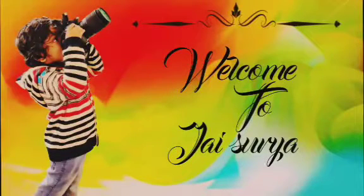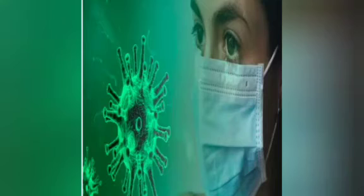Hi! Hello! Welcome back to Jay Surya Media Creations. In the pandemic situation,